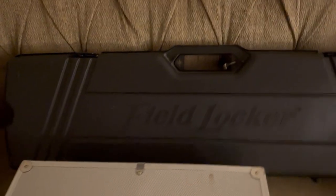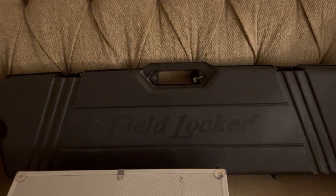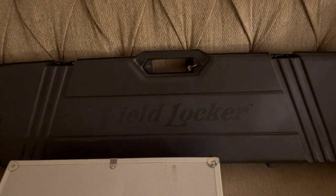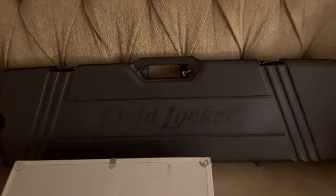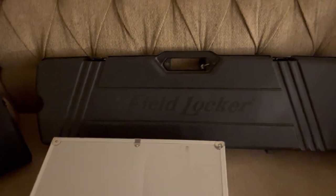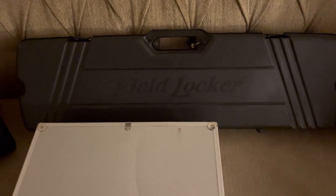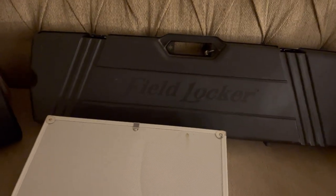This case was for arrows — for people that are into bow and arrows. It came from Dick's Sporting Goods, made by Field Blocker, but because it has slots inside it and foam, it's perfect for carrying canes. So I use that as a cane case.